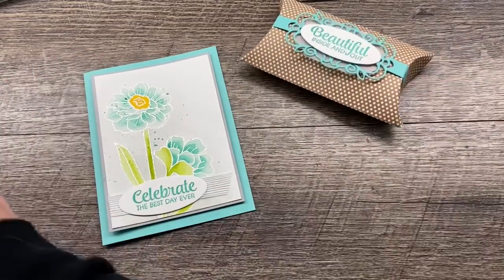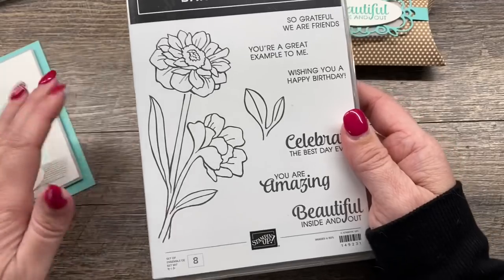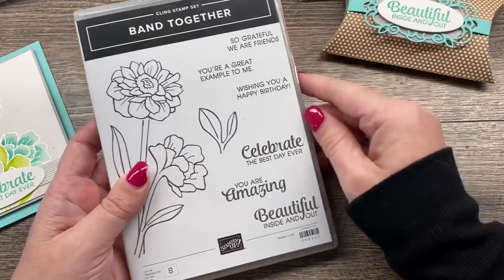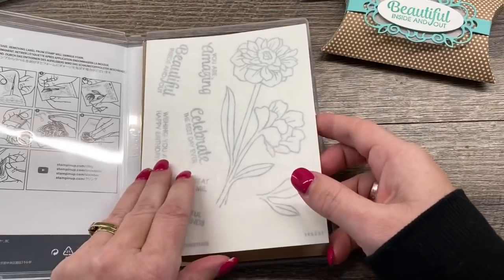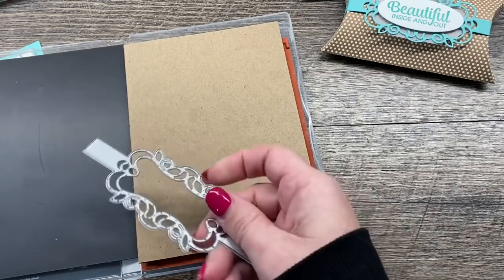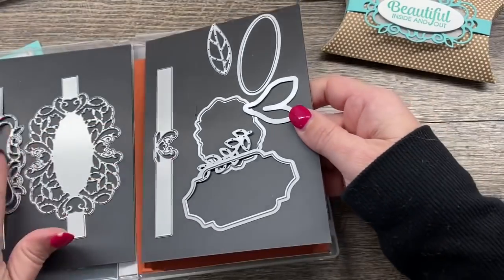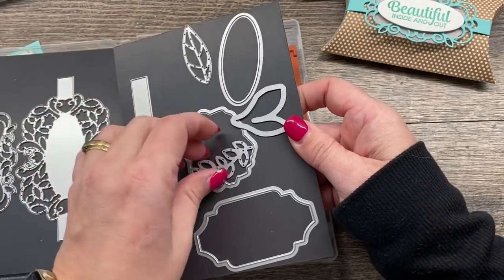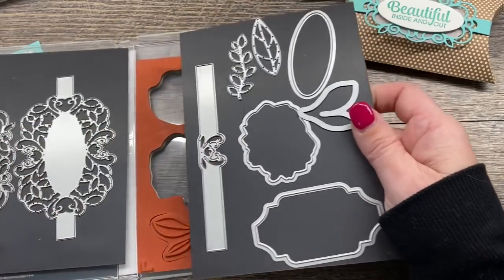I'm going to be using the Band Together Bundle from Stampin' Up and I love this set, though I keep forgetting about it. What I love about it so much is we've got this gorgeous floral image, but the dies are where this bundle really shines. There are three different bands that come with this set, and then there is a label, an oval, and some coordinating pieces. There's also a die that cuts the flower from the big flower stamp.